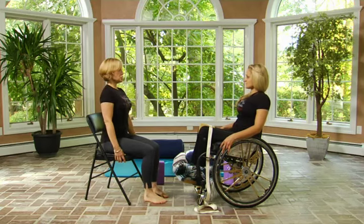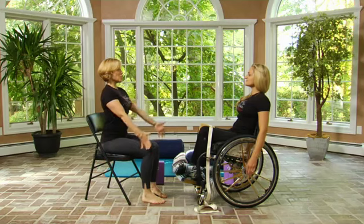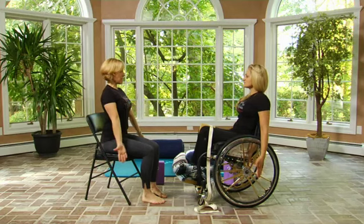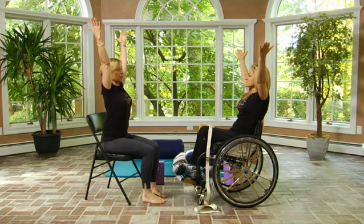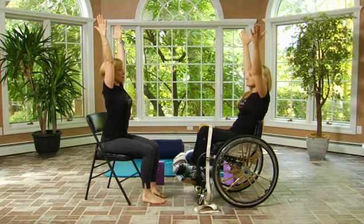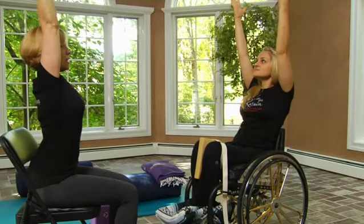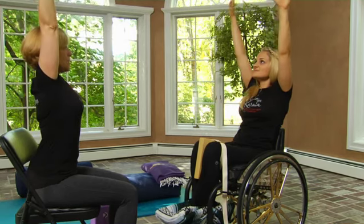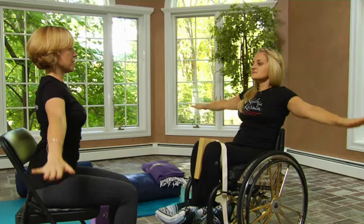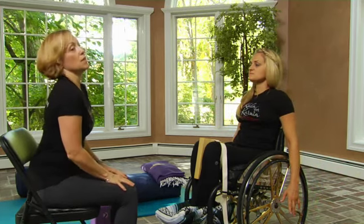Rolling the shoulders back and down again, lifting the chest and lengthening up through the spine. We'll take the arms one more time up overhead — this time we're going to take the arms up and out to the side as we come overhead, just as we did before. We worked with the block before, and now we're going to keep that reference of the block in our memory as we stretch the arms up, lifting the chest, really lengthening up through the torso. Then turn the palms down, exhale, and come back down.